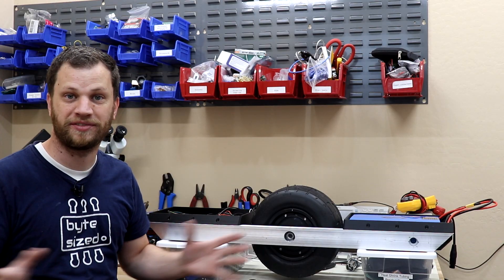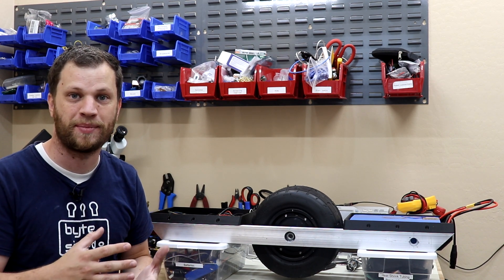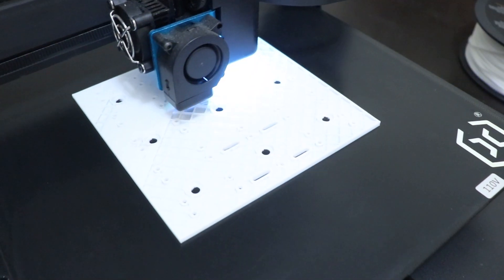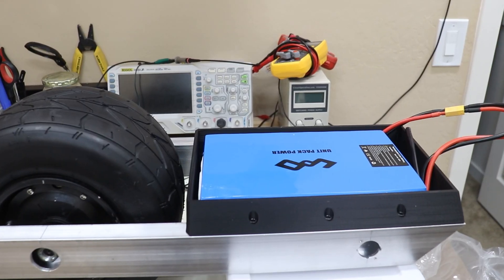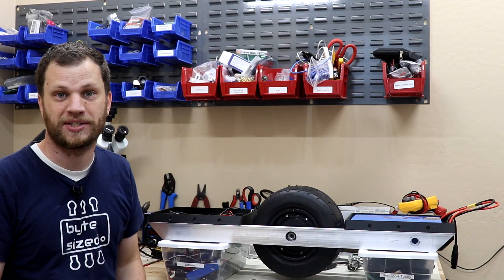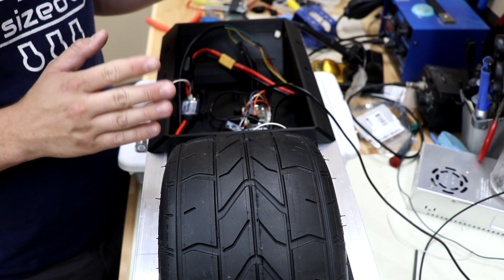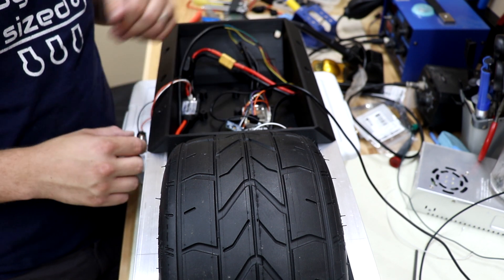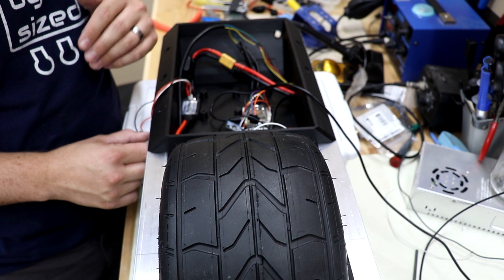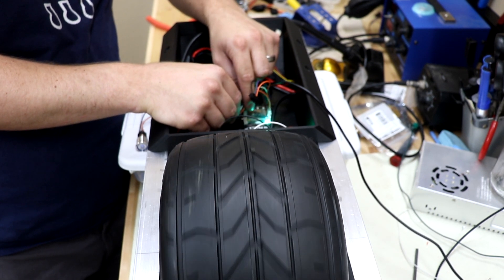I've got the frame roughly assembled together for the very first time and this is looking really awesome. I still have to print the platform that all the electronics get mounted to, but I'm way too excited to wait before testing this out. I've got the battery connected and all the electronics loosely floating around inside. I'm going to turn it on for the very first time. One thing I'll have to do first is disable the foot pads since I don't have them connected yet. Let's give this a shot.